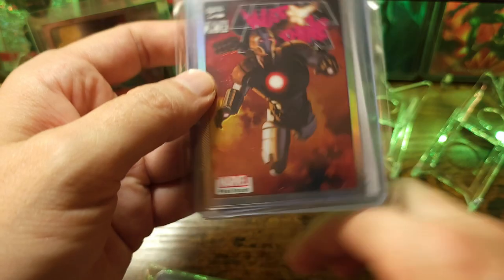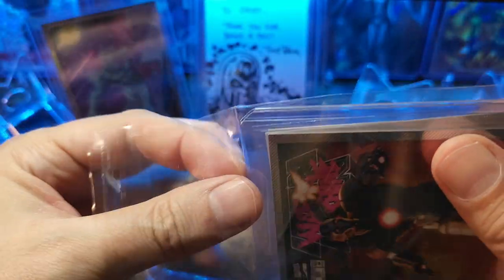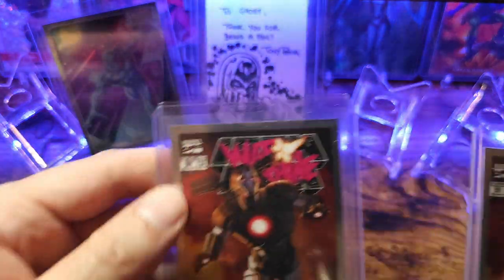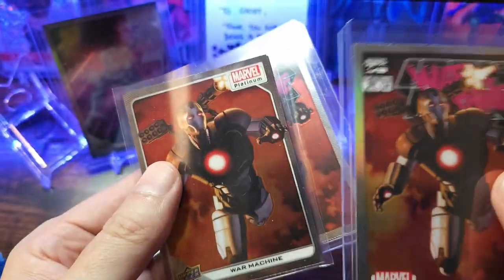Next one is going to be War Machine. First looks like we got a rainbow cover variant, and then a regular. Got some base cards.